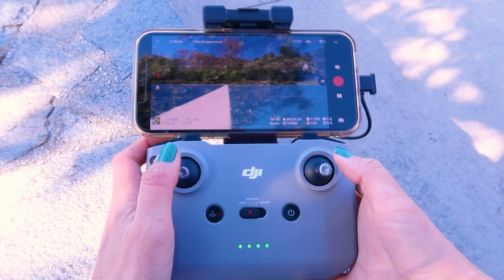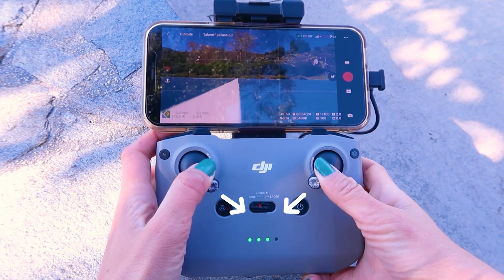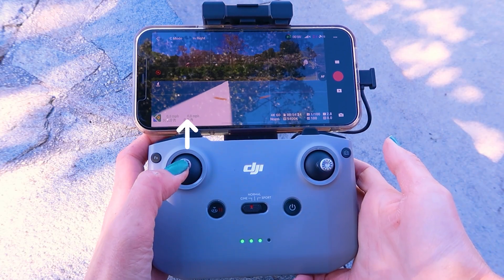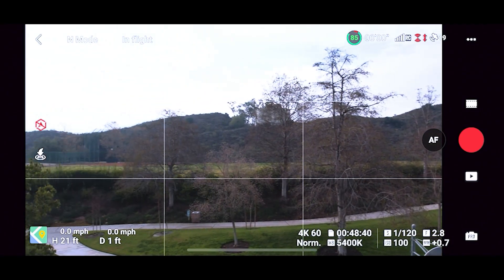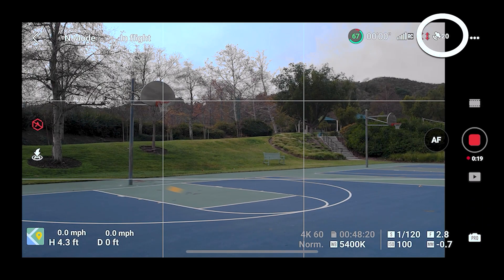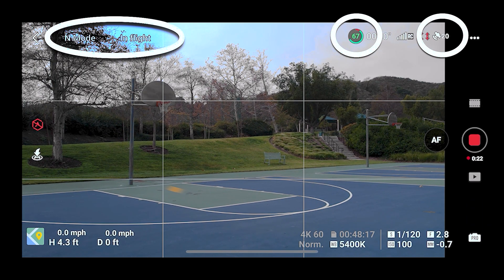On your third flight, you can really start getting to know your drone and how it moves. Launch manually, then push the left joystick up until the drone is hovering at eye level. A lot of new pilots tend to look up at the drone instead of looking at the screen because they're nervous about losing it — try to break this habit early and focus on your screen. Check your signal strength, flight mode, and battery level. Look around at your surroundings and in the app to see if anything is amiss. Do all these things every time you launch and it'll become muscle memory.